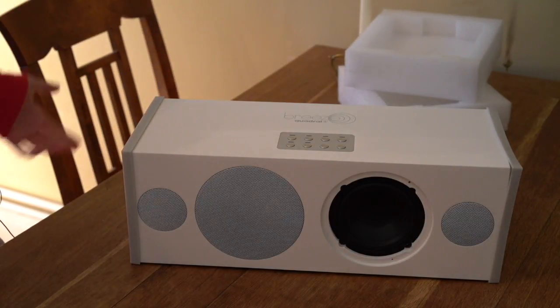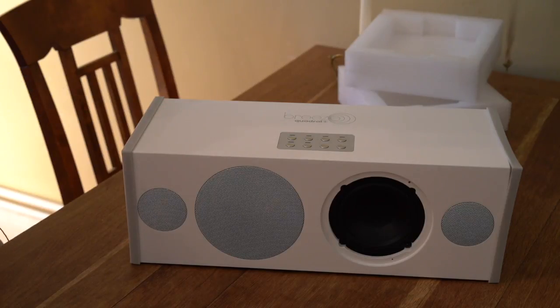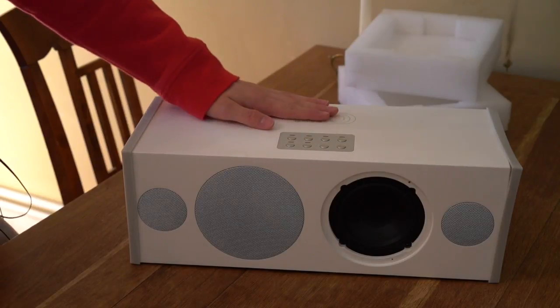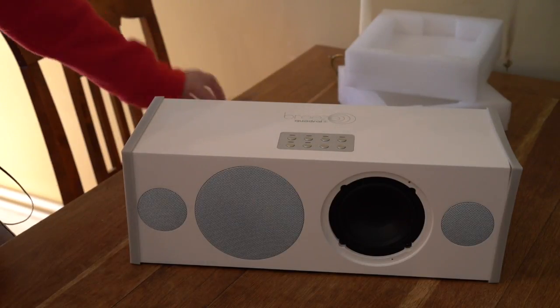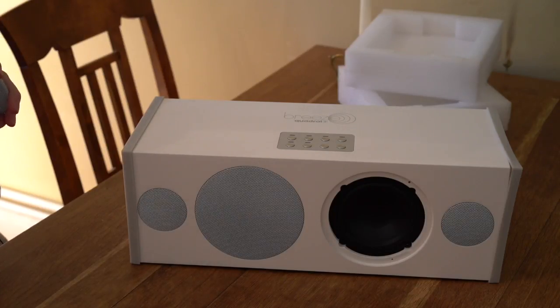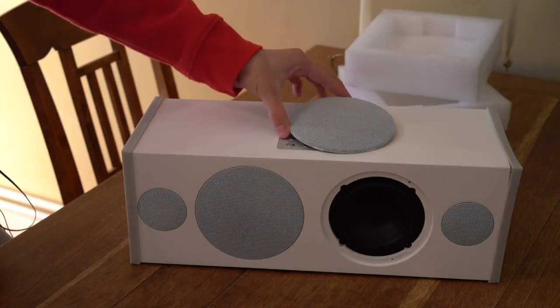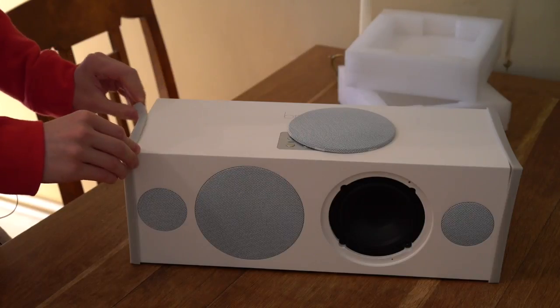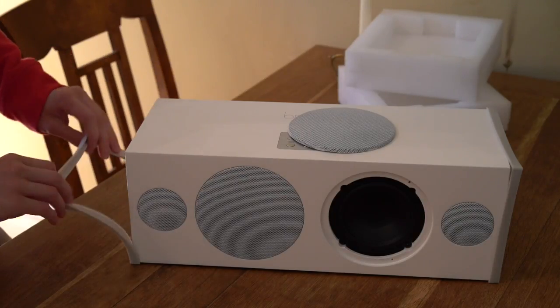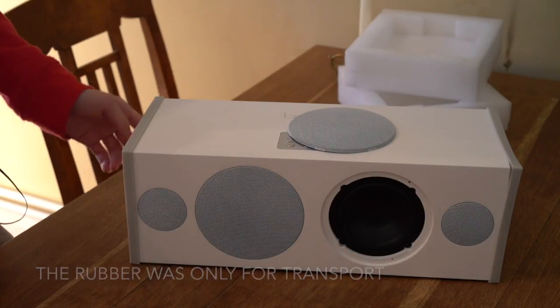Quadral is a very nice German hi-fi company, known for making very big, good speakers — I also own a system myself. I'm very excited for this speaker to see how it sounds. I even think this is some kind of wood material, so it should be really high quality and maybe also good sounding. The quality doesn't seem that great, but a little bit of glue could fix this, or maybe they also want you to take it off.